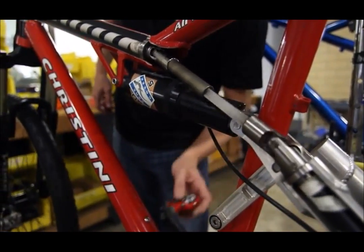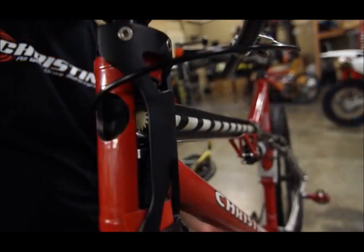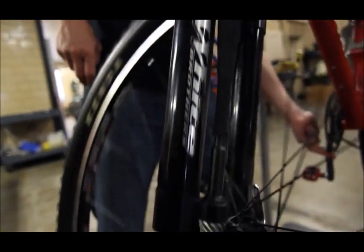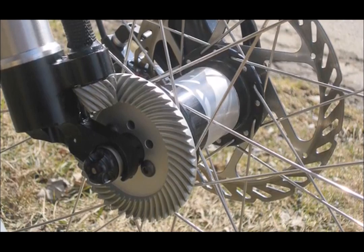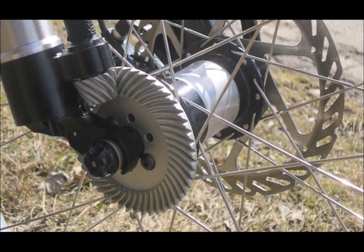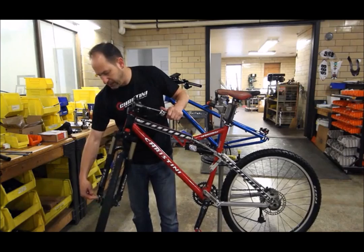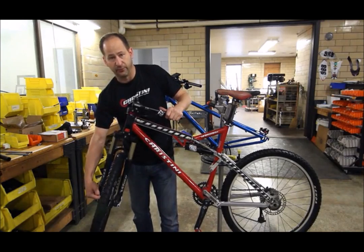Down to the crown of the fork where there's a step-over chain, and into the drive shafts that go down to the front. This is a telescoping drive shaft on a suspension bike. On a fat bike there won't be suspension. Then we have a front gearing system that goes into the one-way hub in the front.